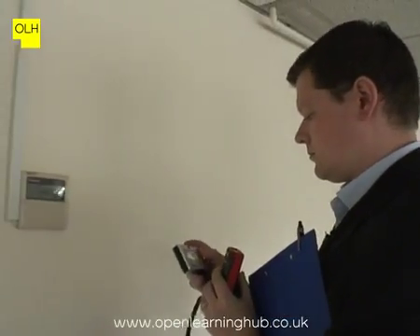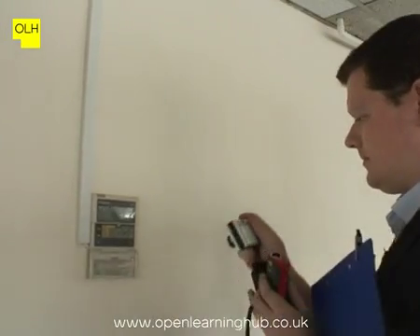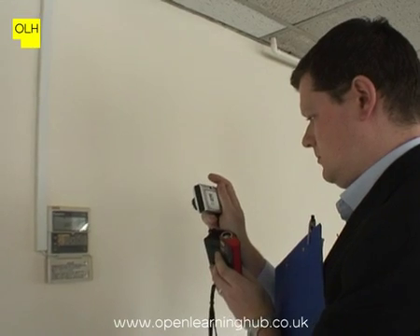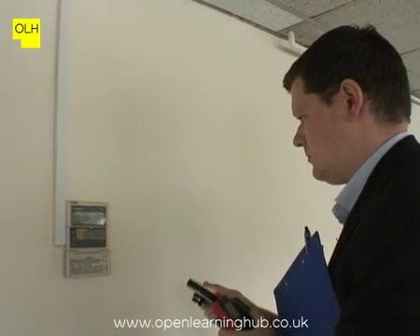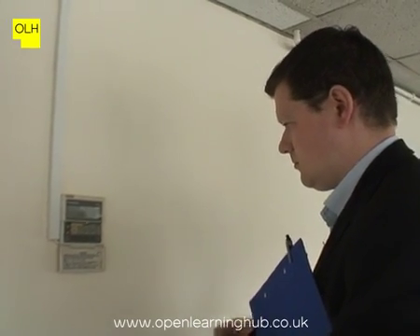We've looked indoors at the indoor units. There are a number of different ceiling cassette units and wall-mounted types. These are clean, and the filters are clean and free from debris. We've also looked at the control side, and there are a couple of issues: the time and date is wrong on controllers, and the temperature is incorrectly set. The recommendations within the report need to reflect that the controls need to be corrected.